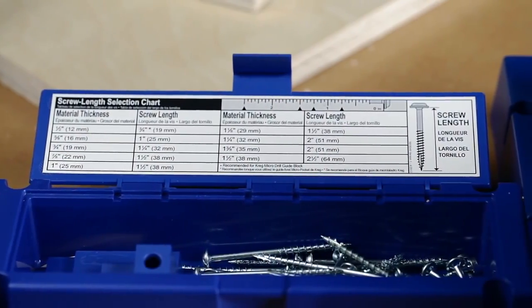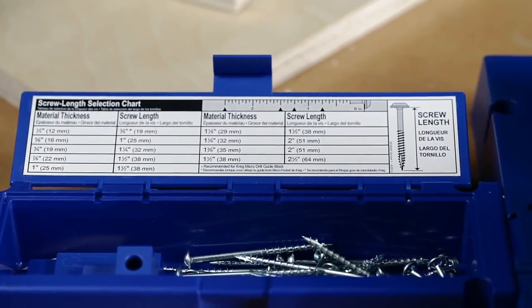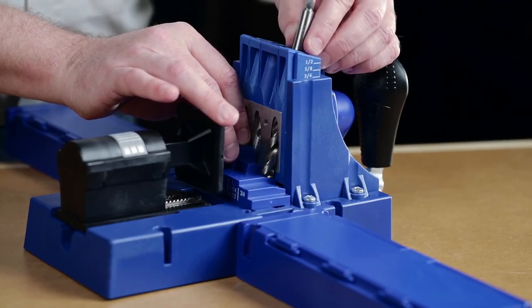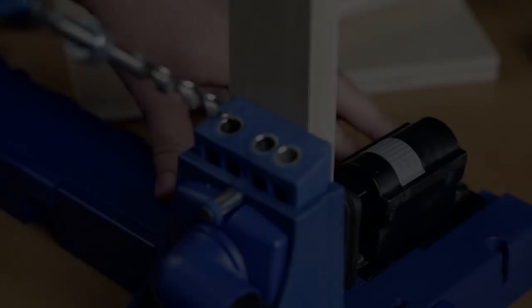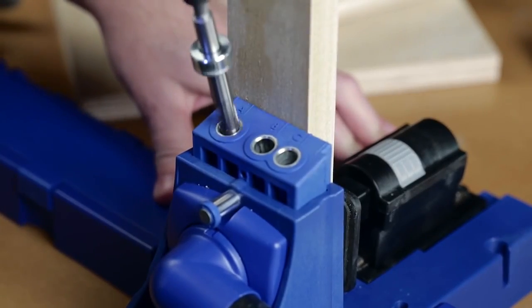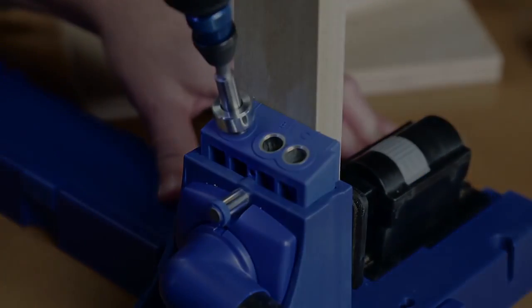After that, select the screw you need using the handy screw selection chart, and then adjust the drill bit for exact drilling depth using the included stop collar setting block. The Kreg Jig K5 is now ready to create strong, tight-fitting Kreg joints.